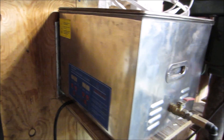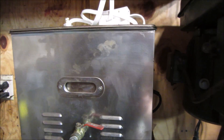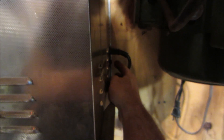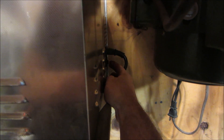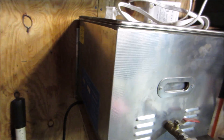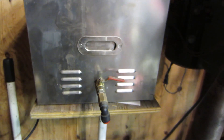Getting ready to turn the ultrasonic cleaner on and get it warmed up. Every video people ask me what I use for ultrasonic cleaner. Now, we are having an issue with it — there's an on/off switch on the back that has been acting up. I'd flick it a little bit and it would turn on and off, but now it's not turning on at all.